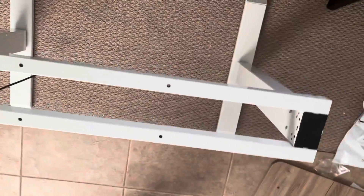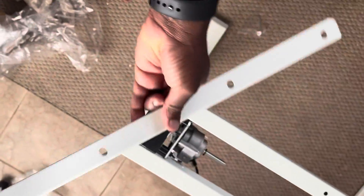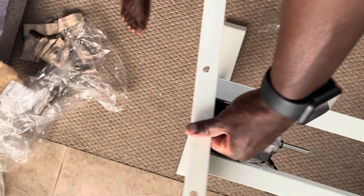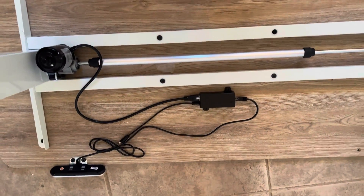Next step — we've got it flipped over. Now it's time to put the side brackets on. This side bracket is going to go right here, and I have two of them, so one's going to be on the other side. Once that's done, you'll be able to put the desktop on top.